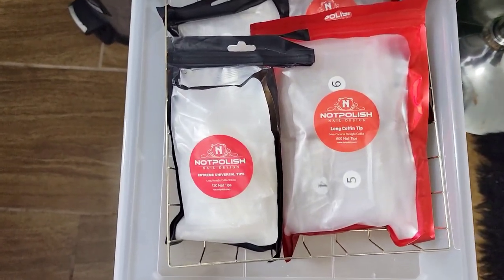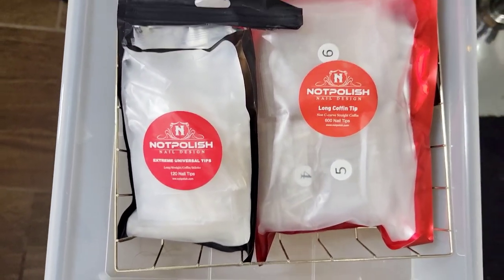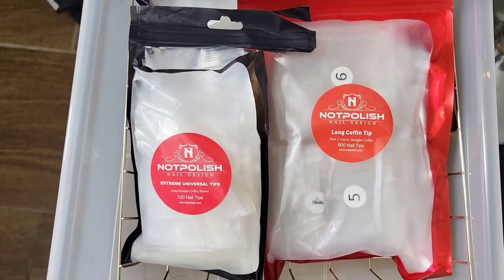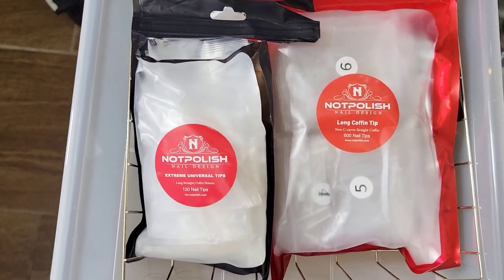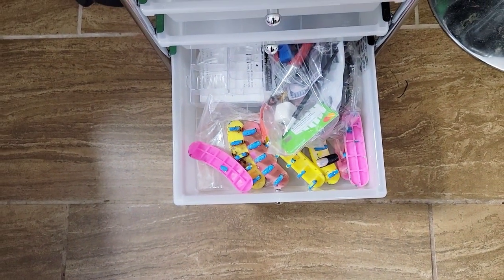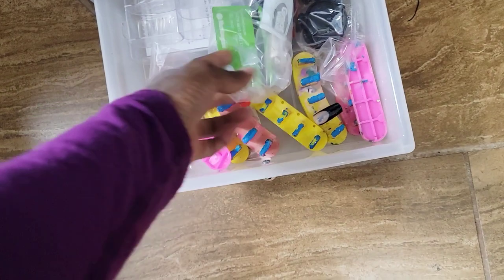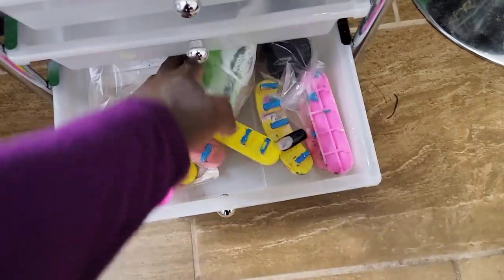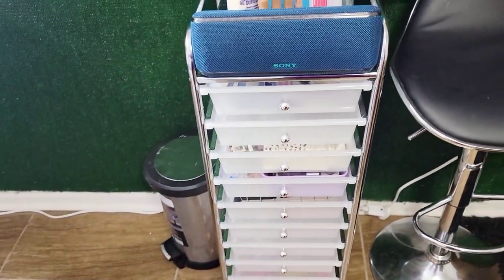These are tips — not polish tips. We have the extreme universal tips that everybody got in their mystery boxes, the long coffin tips in refill sizes, and the extreme universal tips I can put on my red iguana hand. The other compartments are empty, and at the bottom there are some press-on stands, wheels I didn't use, and tips that fell on the floor — basically a junk drawer.